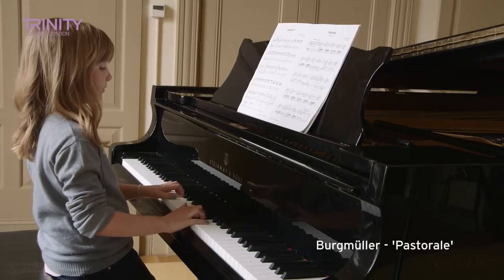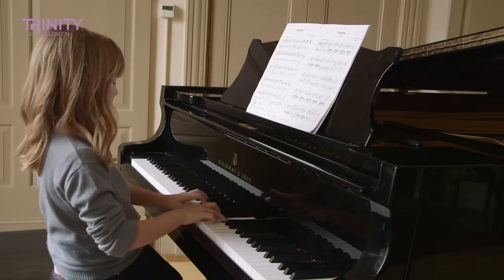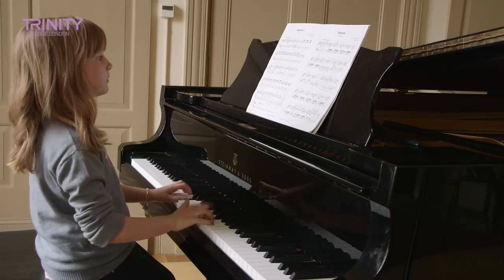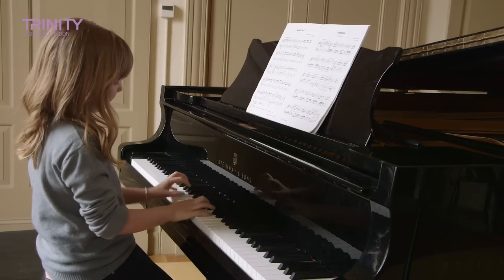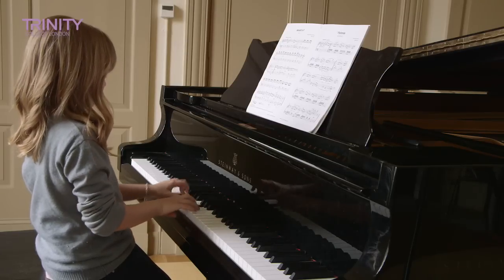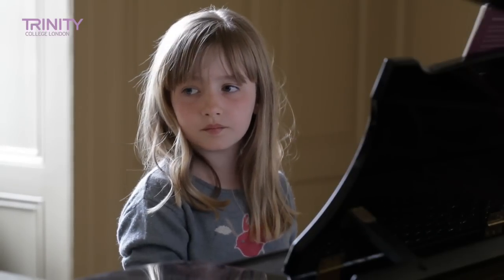Can you find your next piece, Cleo, which is the Pastoral? Can you find your next piece, which is the Song of Twilight?